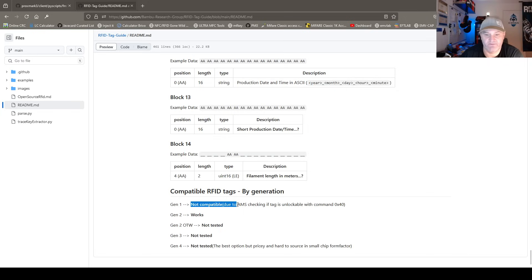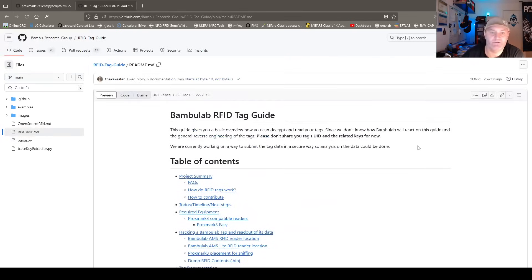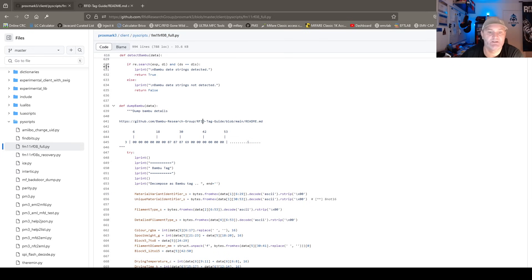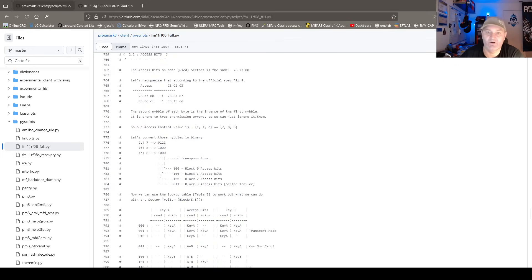You can make a complete copy of this tag using a magic tag. Gen1 is not compatible, Gen2 works. And yeah, this is cool. You can add your own knowledge and see how it's done in the Proxmark Python world. You don't have to do anything else than just look at this tag and go — that was cool, that's interesting.